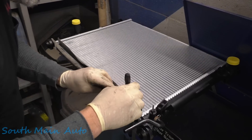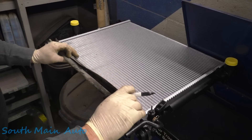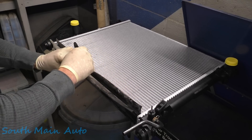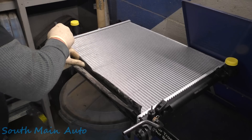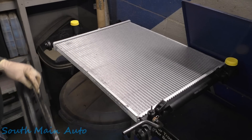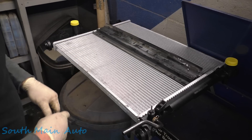So let's try this. Let's mark where these little guys go — just kind of hold it there in the middle. It's so frustrating using aftermarket stuff, but this young lady really couldn't afford an OEM radiator, so this is the route we're going.